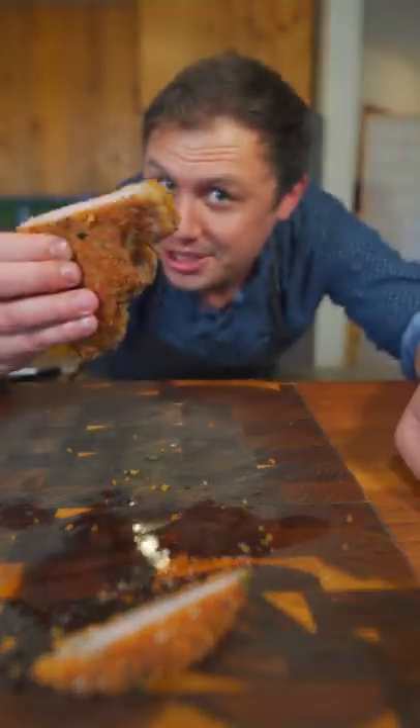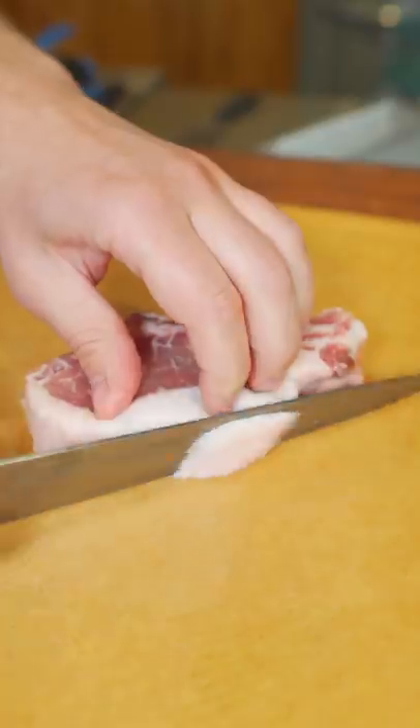Next time you make a pork chop, why not schnitzel it? Now let's go! First things first, just trim off a little fat, pound them out so they cook evenly.